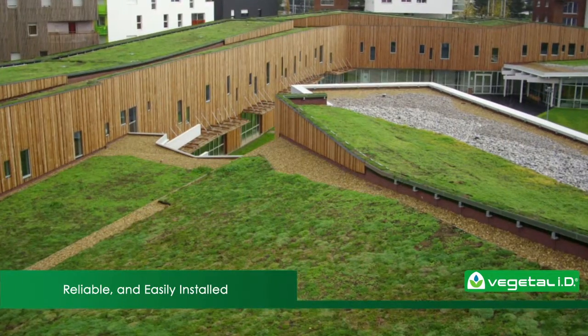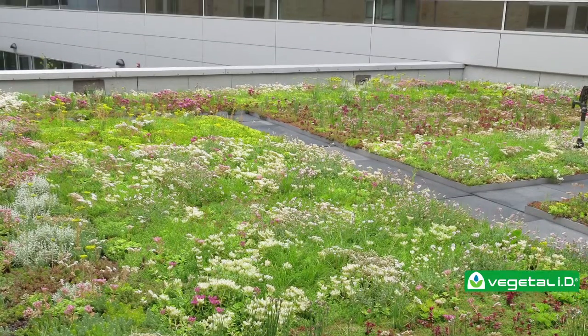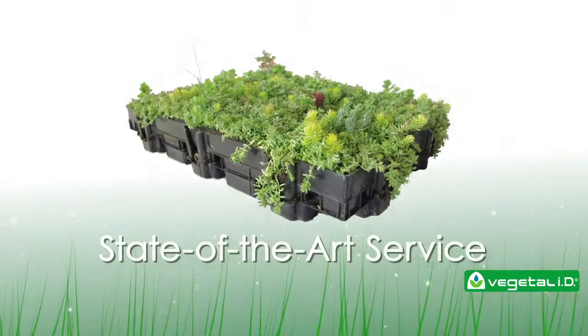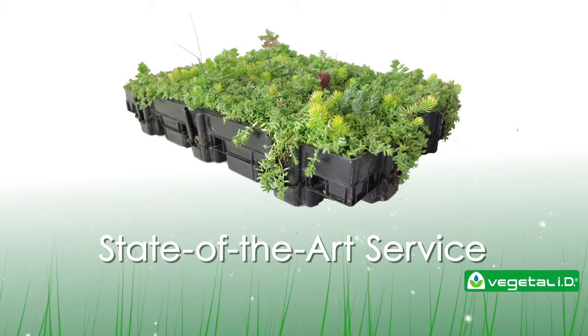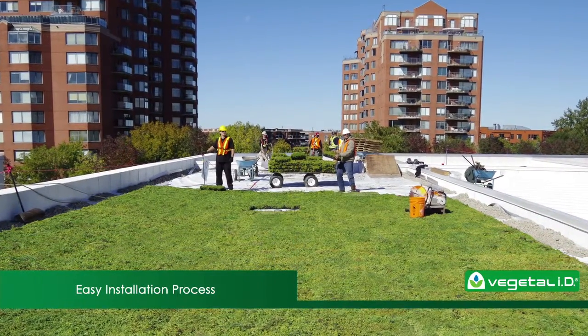You don't have the time to change the way you install roofs, and it doesn't make sense to hire a specialist for just a few jobs. Luckily, with Hydropac and VegetalID's state-of-the-art service, installing a green roof is as simple as installing green pavers.